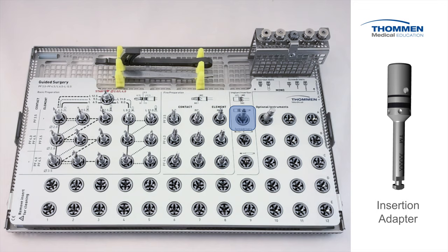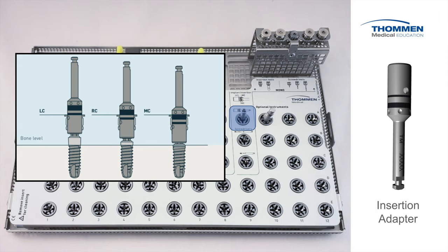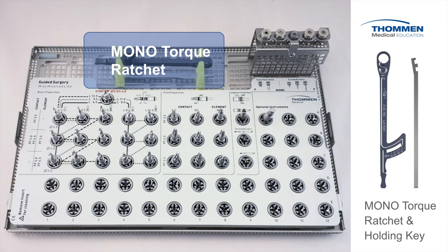This single instrument is designed to insert both element and contact implants with MC, RC, and LC collar heights. It is the one instrument in the guided kit that does not have a physical stop. This design element provides unique procedural control for the clinician and a universal application for all Toman implants. Along the top we have the mono torque ratchet and holding key, recognized for its precision and award-winning state-of-the-art design. The one-piece construction dramatically simplifies regular maintenance as there are no parts to disassemble for cleaning — one of the most accurate and dependable torque devices on the market.